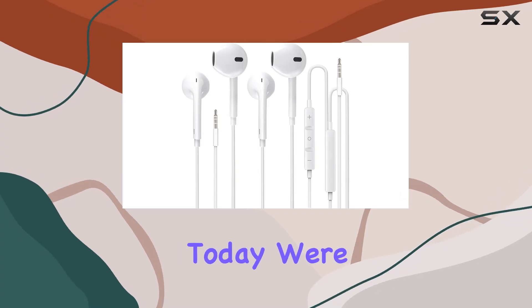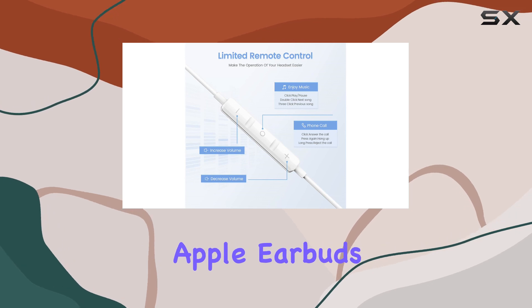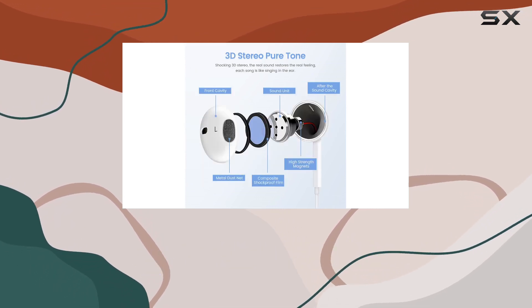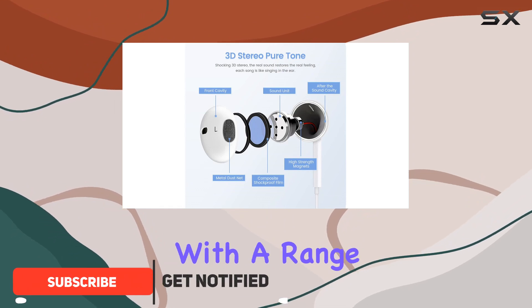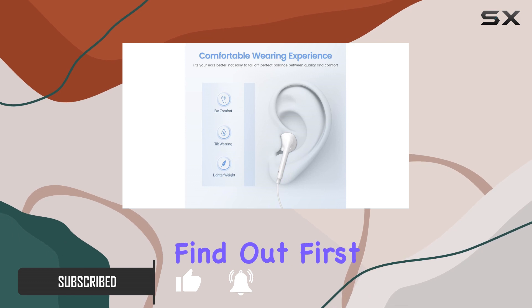Hey everyone! Today we're diving into the world of affordable audio with the ACC's PRA Apple earbuds. These caught my eye for being Apple M5 certified, promising seamless compatibility with a range of devices. But are they worth the hype? Let's find out.